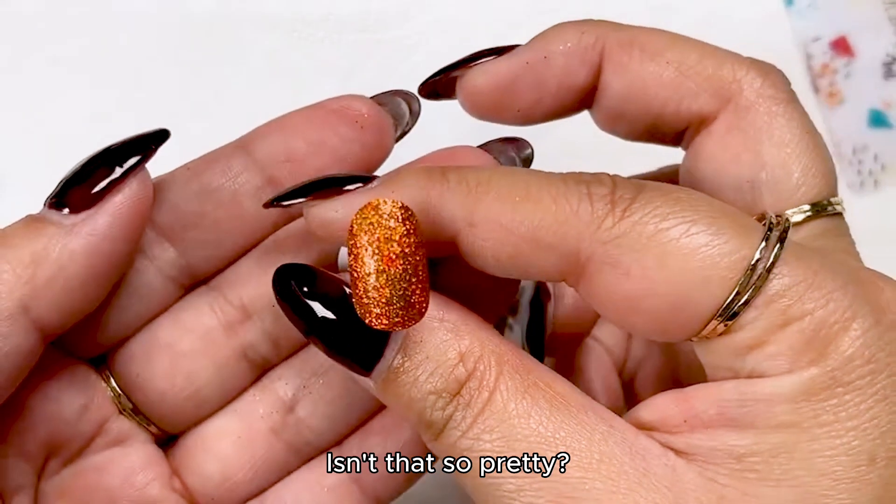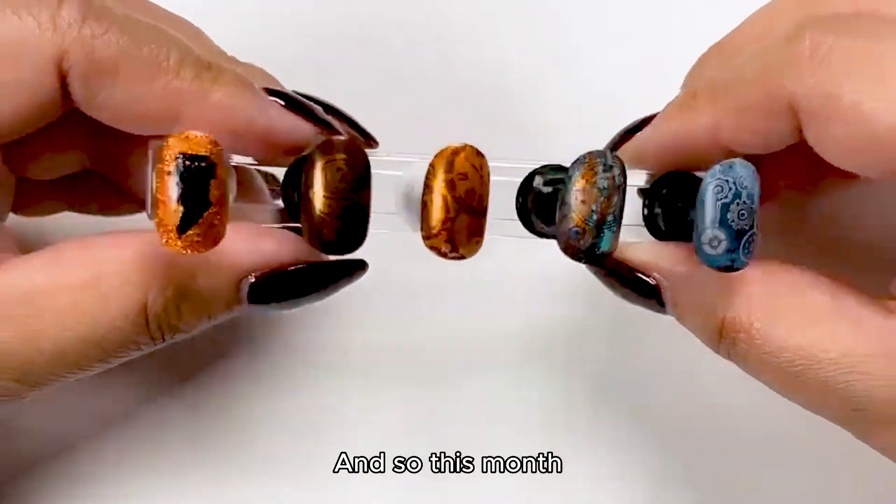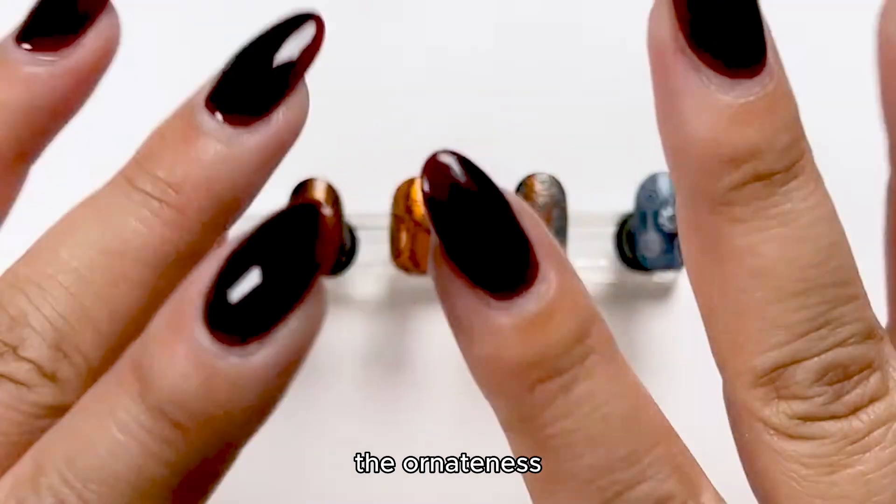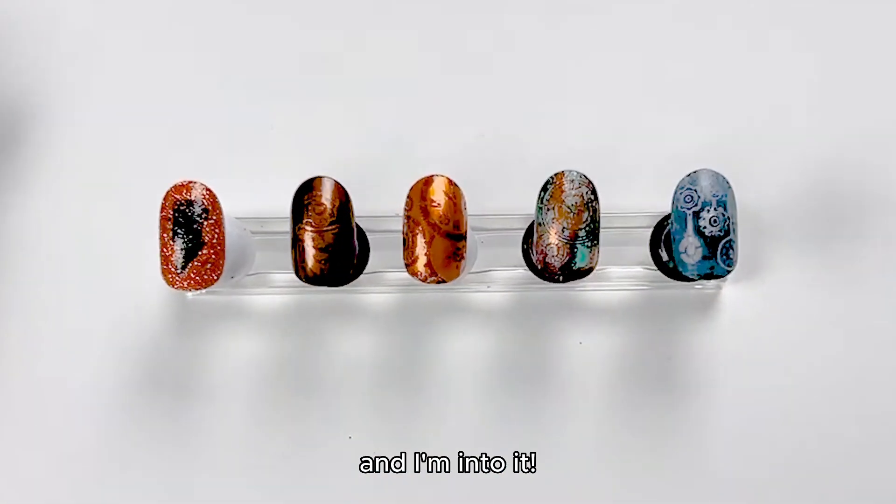This month the whole idea of steampunk is just about the antiquity and the ornateness, and I'm into it.